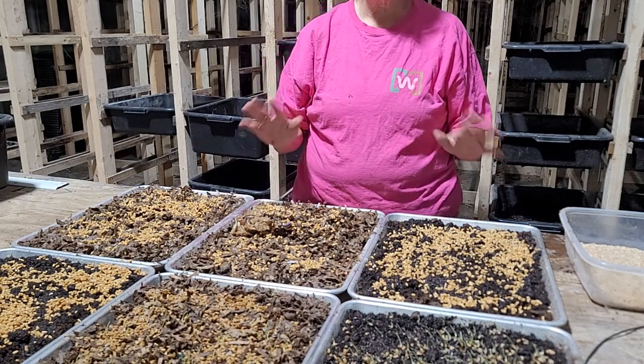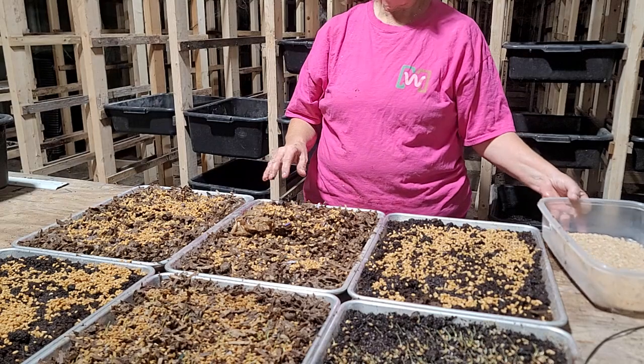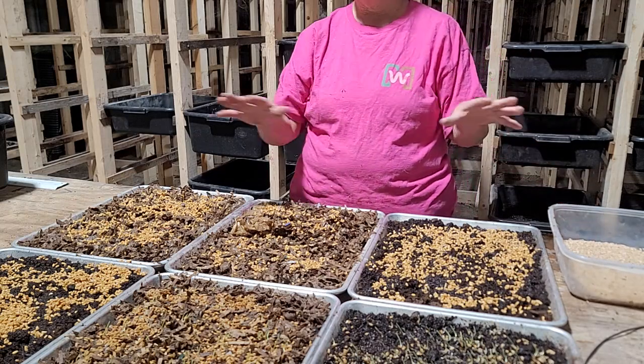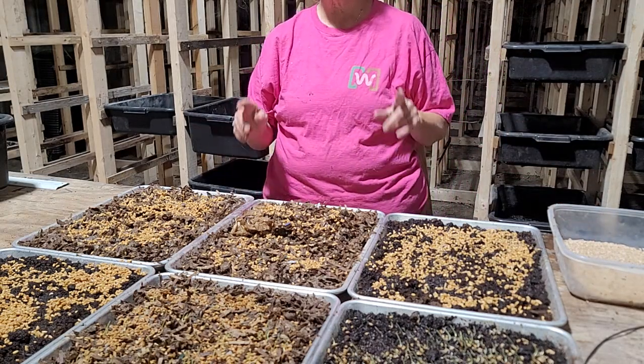Red wigglers are the most docile, easy going, and forgiving worms you can get. Once you get into it you could go to the blues or the euros, but as a new person you really want to stick to red wigglers. Now I'm just going to take this over there, wet it, and keep it wet, and we'll let you see how it all comes out. Until next time, y'all have a wonderful day.